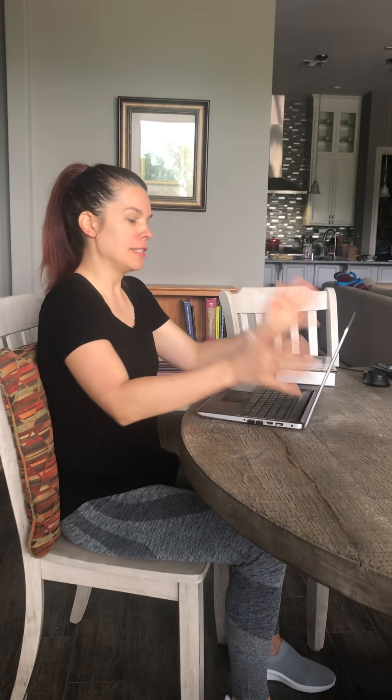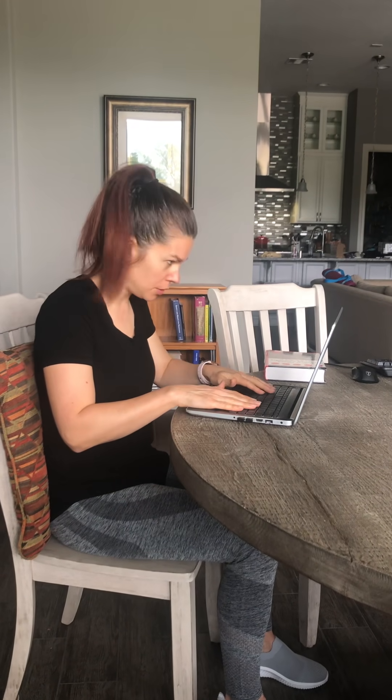Chances are you're using a laptop or a Surface Pro — something where you're typing off a keypad that's attached to a screen. The trick with laptops is it's very difficult to set yourself up correctly because you're always compromising one posture for another. If I'm at the right keyboard height, my monitor will definitely be too low and I'll be bending my neck down. Conversely, if the monitor is at the right height, my wrists will be too high.